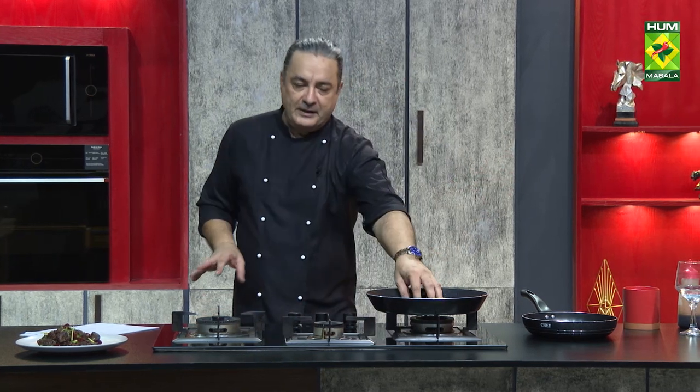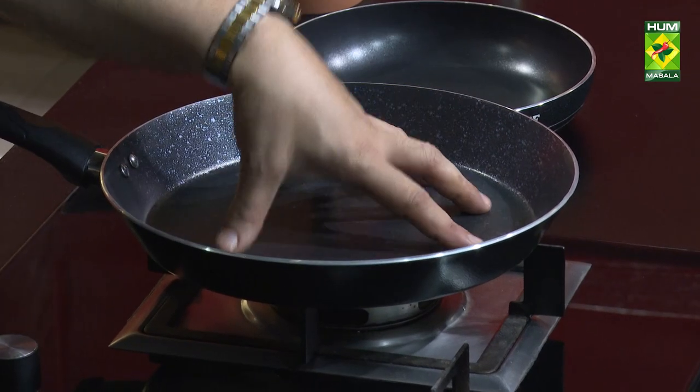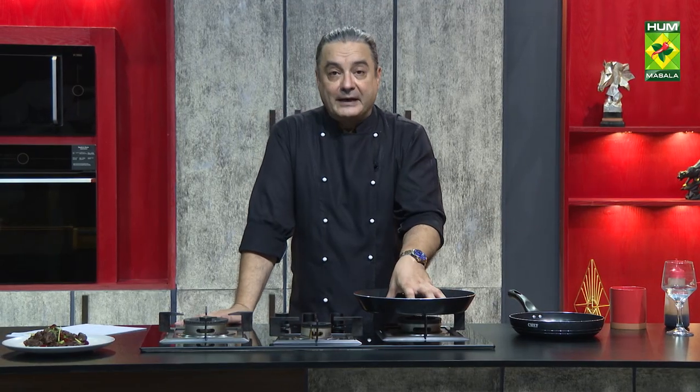Do not use powder detergent in the pan. If something is stuck, the right approach is to leave it in water rather than scrubbing hard. Don't just leave water sitting in the pan and keep it aside — that is also a problem. Remember, this pan is very expensive.